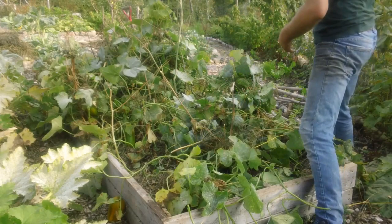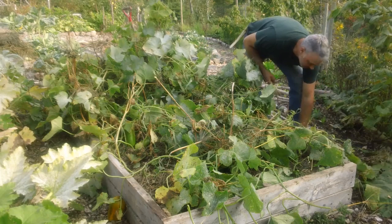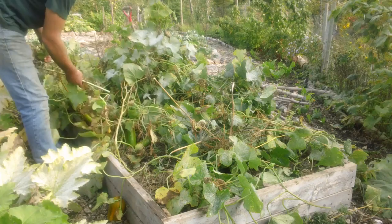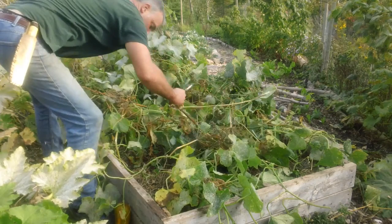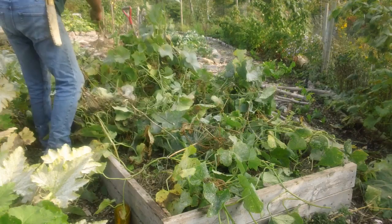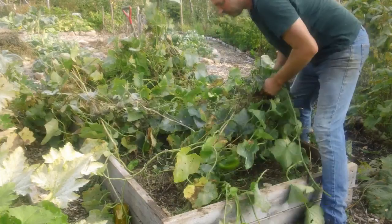The other thing about dill with cucumbers is that the cucumbers climb the dill as well. So the dill grows — you plant the dill months earlier than the cucumbers — and it's got a good head start. Now take these vines and just move them aside a little bit, change the camera angle so you can see what I'm doing here.